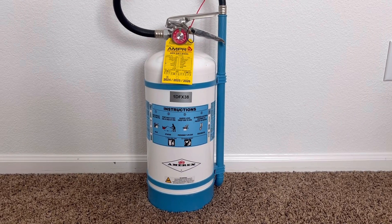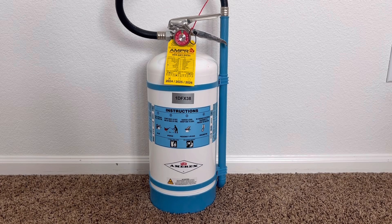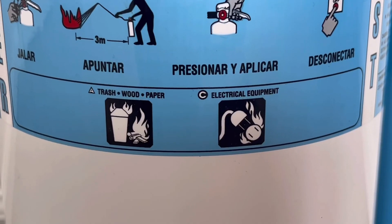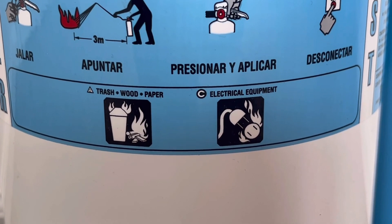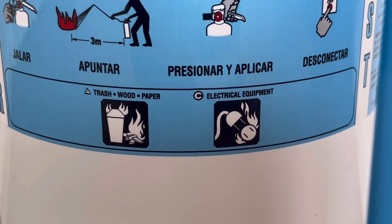Welcome back everybody to the Fire Extinguisher Enthusiast. Today I'll be talking all about water mist fire extinguishers. First off, water mist fire extinguishers are rated for class A ordinary combustible fires and class C electrical equipment fires.